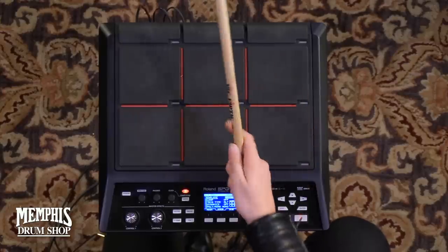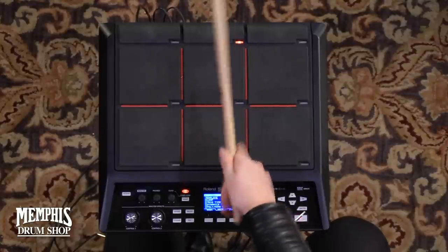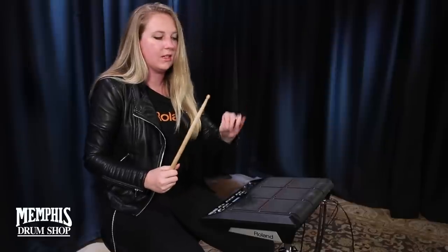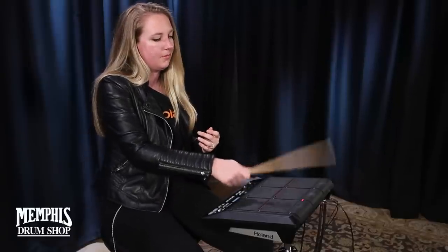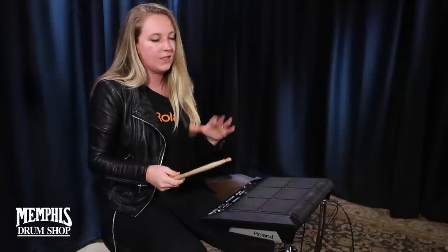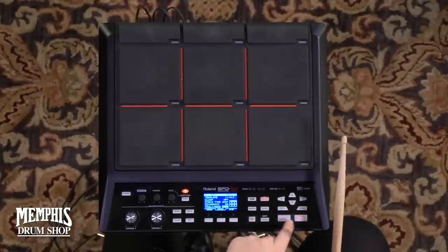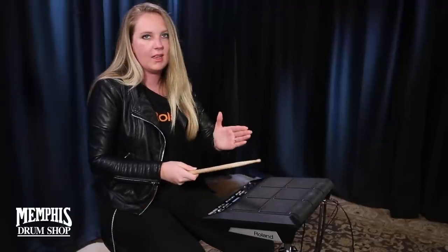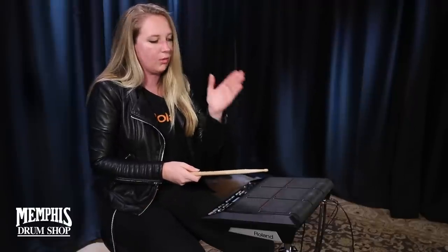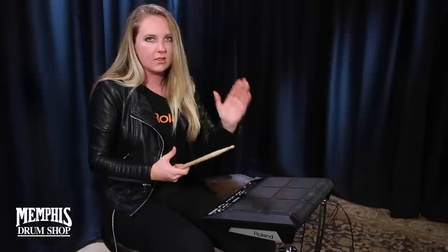So go to Mode. Let's say I want that to be a single shot. Right now it's on Polyphonic, so it's going to play out the entire sample every time I hit it. For some sounds maybe you want that, but for that sound I don't want that. So you can go down here and just make it Mono.